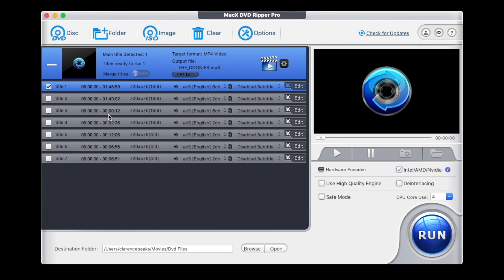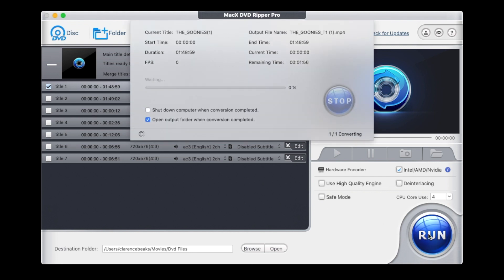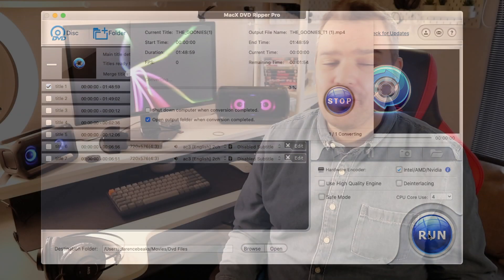Just to go over again — it's very, very simple. Click on disk, browse where you want your destination to be, and click run. And that's done.